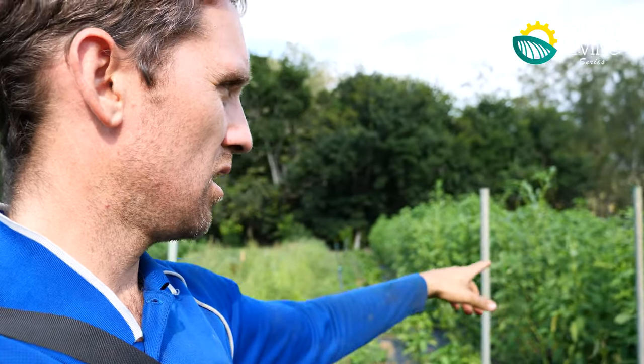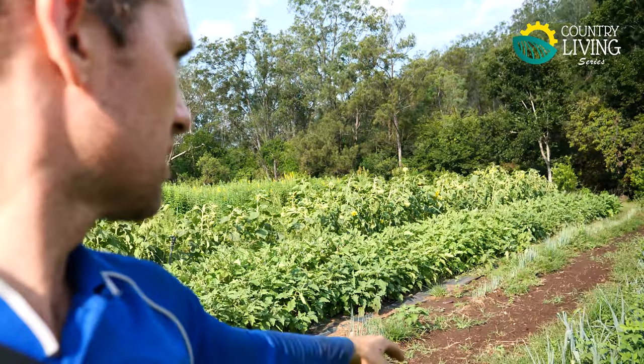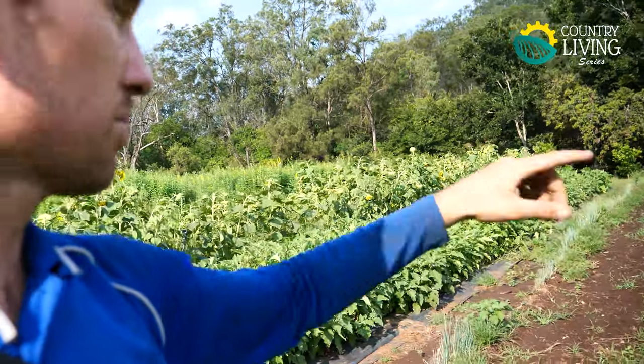We planted about two acres of sun hemp where that wheat was — if you've seen the wheat video, it's the exact same space but it's all full of sun hemp. Just here you can see we've got a bit of okra, Egyptian spinach, cucumbers and beans and different things, basil, onions, leeks, eggplants, capsicums over there, and sunflowers. We're way down on our winter crops but we sort of just try and keep a little bit going to keep our clients coming along, because once you lose a client it's hard to regain them.